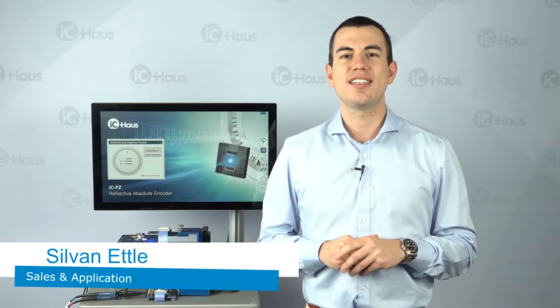Hello and welcome. This is Silvan Etler, your Sales and Applications Engineer for Optical Reflective Encoder ICs here at IC House. Today I'd like to quickly demonstrate how easy it is to set up the latest addition to our Optical Reflective Encoder IC family, the high resolution absolute RZPZ series.